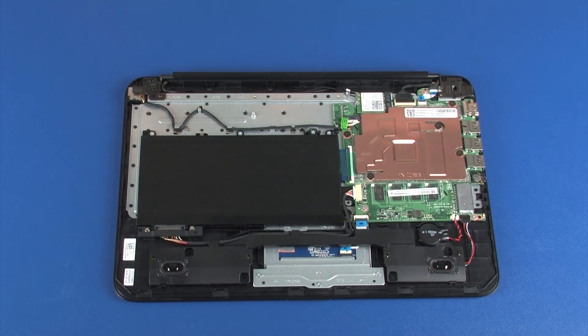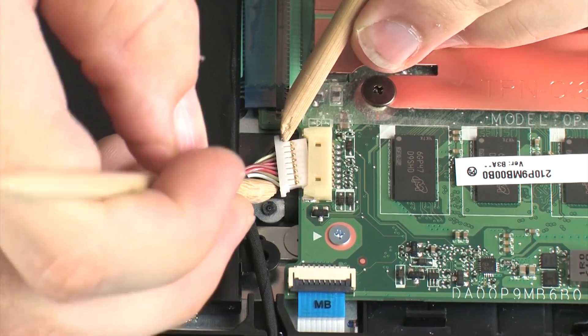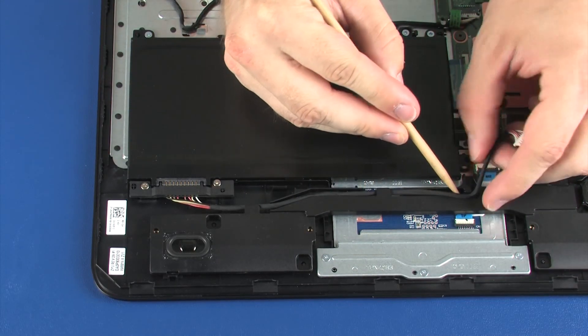Removal: Disconnect the battery cable from its connector on the system board. Remove the battery cable from the routing channel on the speaker assembly.